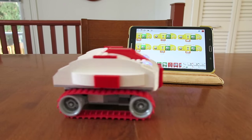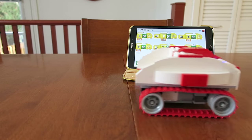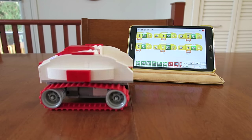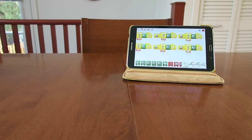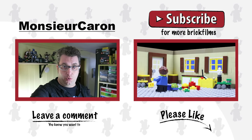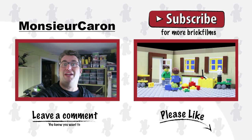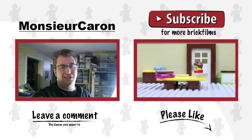So here it is, the Red Rover 1. I hope you like it. This was my first video showing you WeDo 2.0. Do you like Lego? Do you like robots? Please tell me in the comments. Subscribe to my channel. I am Monsieur Caron. See you next time.